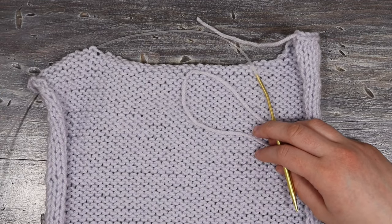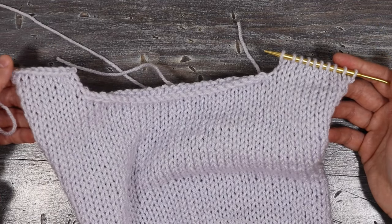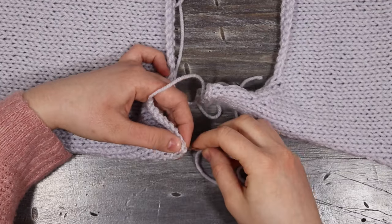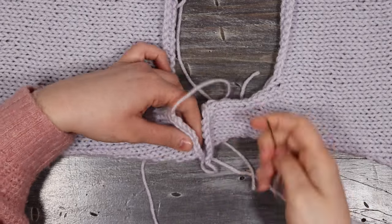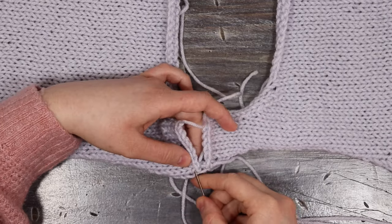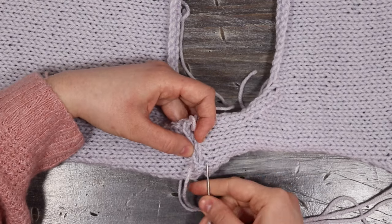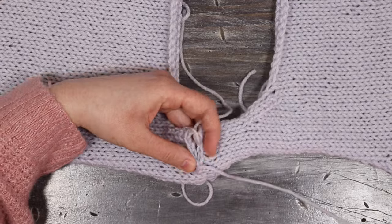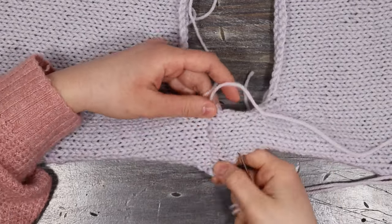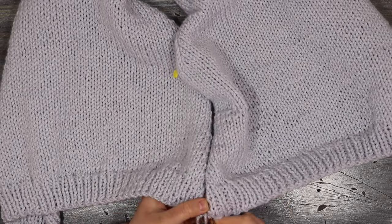Pick up the other side and do the same for those stitches. Once both sides are finished, attach them at the shoulder seams using a mattress stitch. Then do the same for the side seams, sewing all the way up with a mattress stitch right to the armpit.